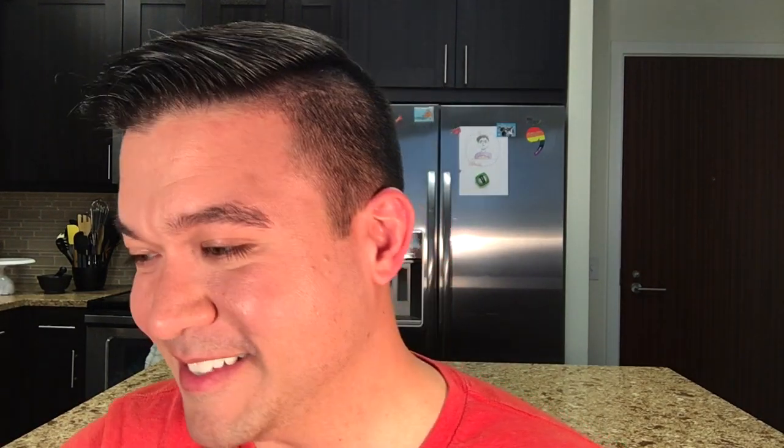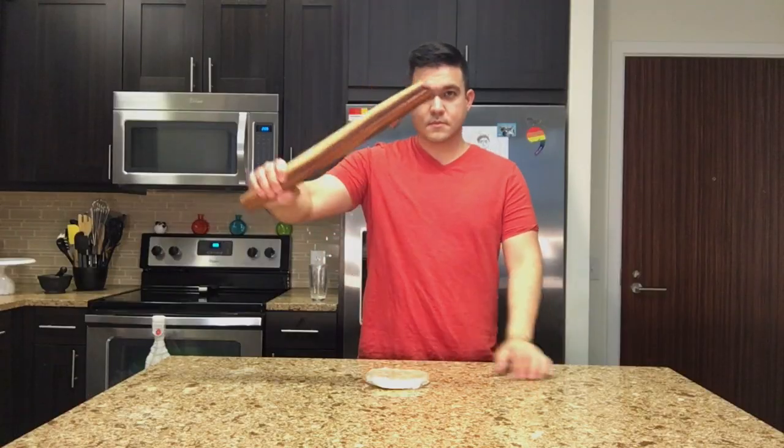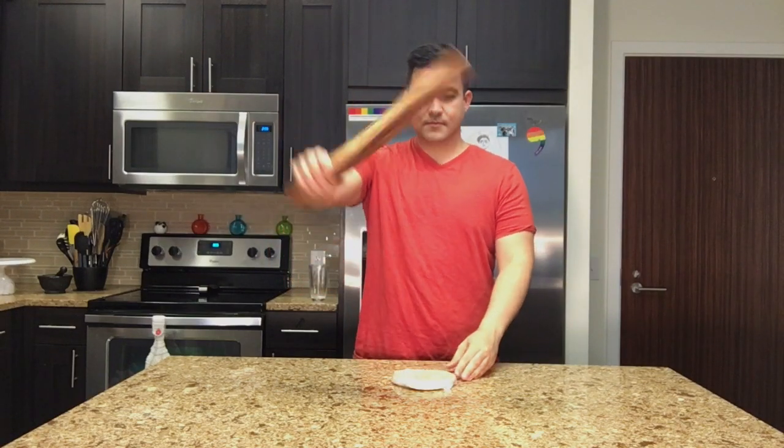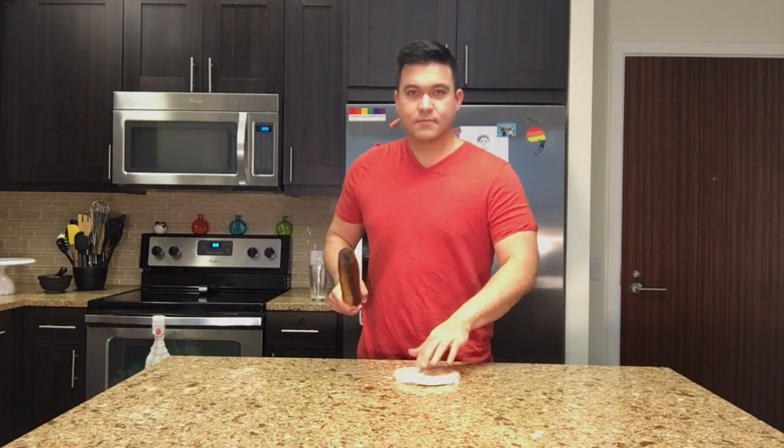He kept the dough in the refrigerator overnight and it only needed more than 20 minutes to warm before rolling. Just a little trick: take your rolling pin and whack it a few times and it's going to soften right up. And for the experimental butter cookie recipe with the five different kinds of butter cookies, where my taste testers tried all the different types, there was one that most did not like.